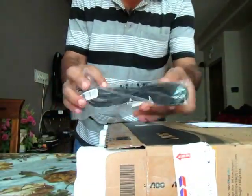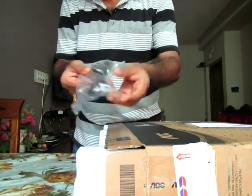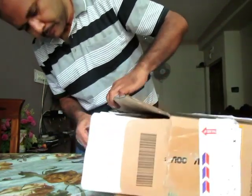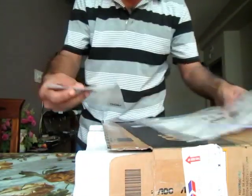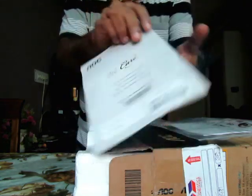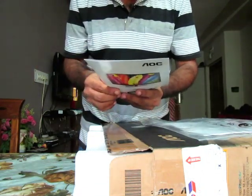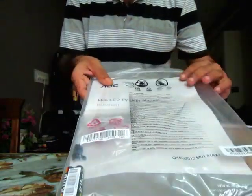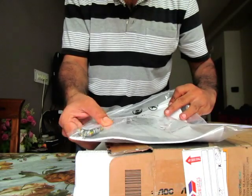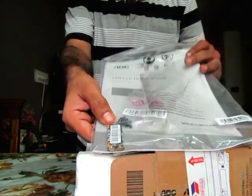There is a power cord — a two-pin power cord. We also have the manuals: a warranty card which carries a three-year warranty, and a user manual for the television. It also includes a few screws and what appears to be a battery for the remote.